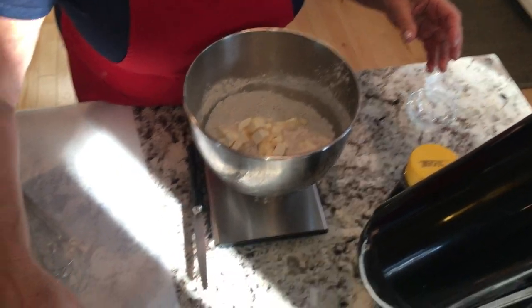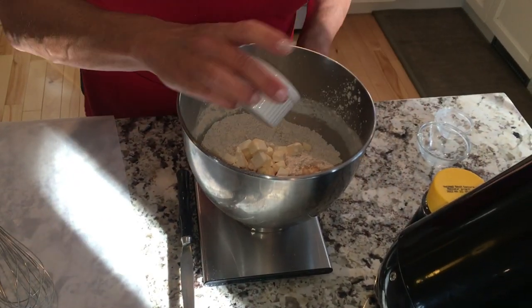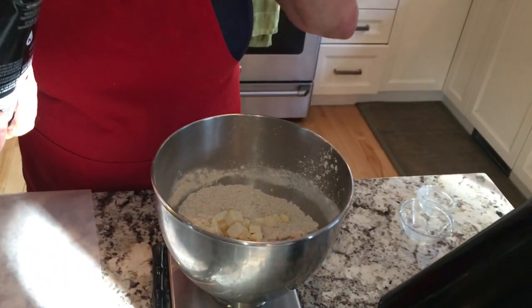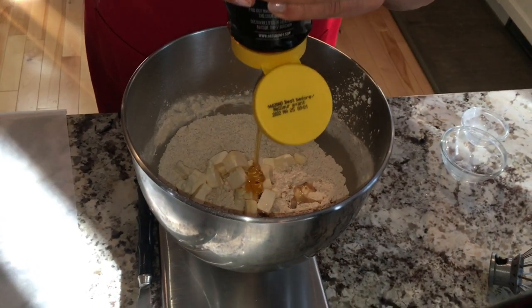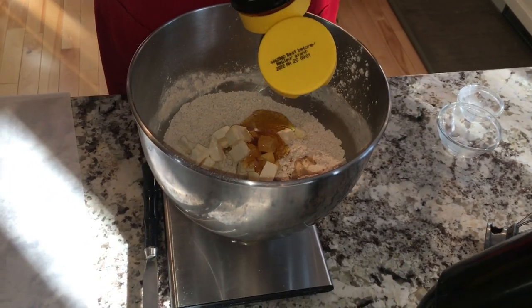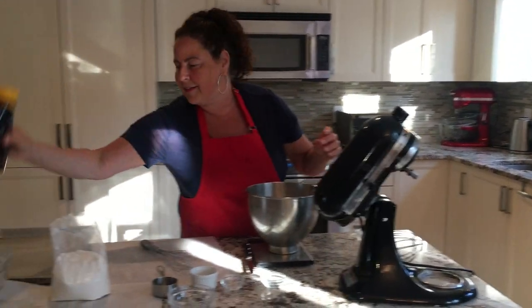I have here a teaspoon of vanilla and a tablespoon of water, and we're going to use the scale again because honey is very sticky to measure. I know that a quarter cup of honey is 80 grams, so I'm just going to measure it like this so that we don't have to clean out another dish — sometimes it's just too many dishes. So that's 80 grams right there.